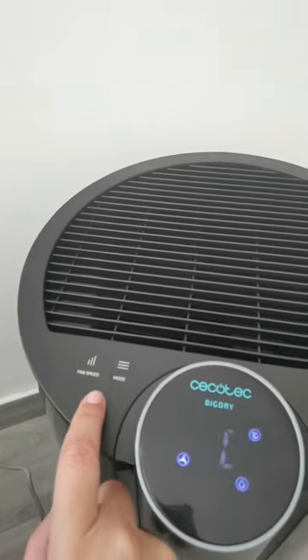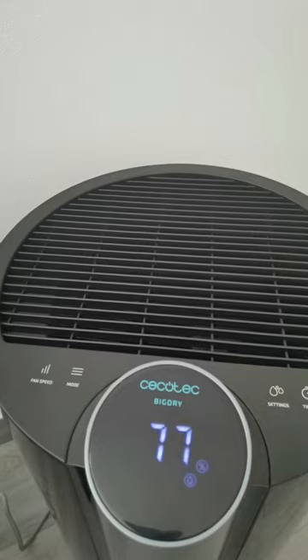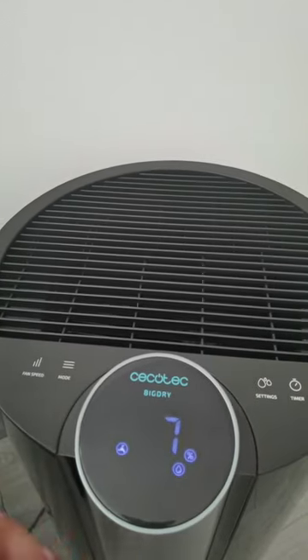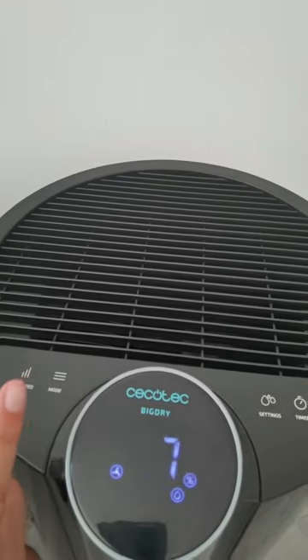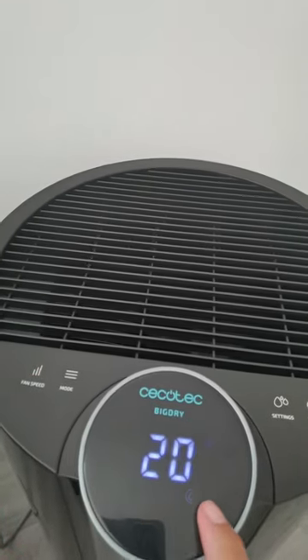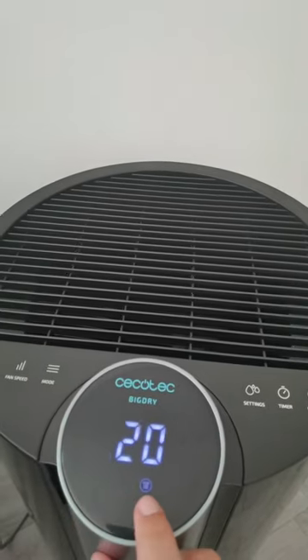Da qui possiamo mettere la velocità: velocità alta, e invece qui è la velocità bassa che la possiamo mettere di notte. Poi qui abbiamo il tipo, quindi il modo. Se vogliamo farla da umidità, esce questa cocciolina; se invece cambiamo, è da asciugatrice.